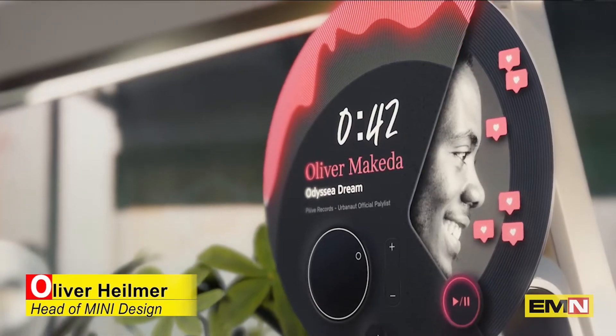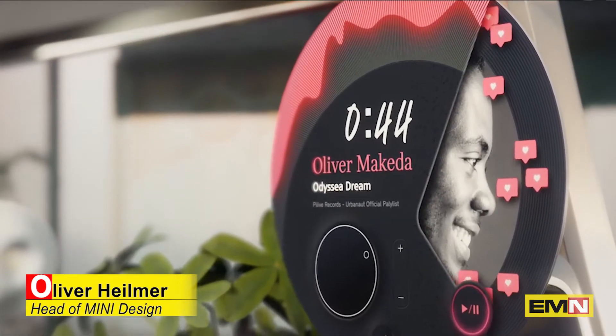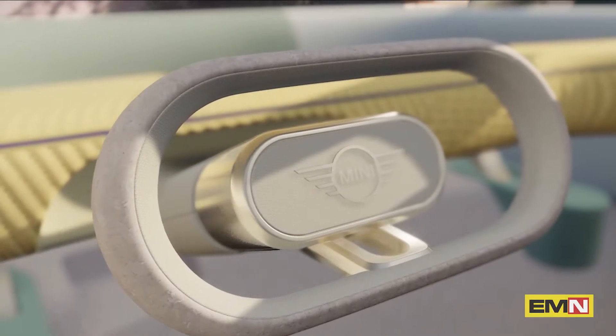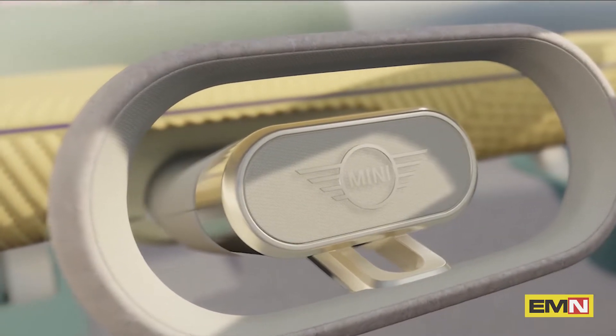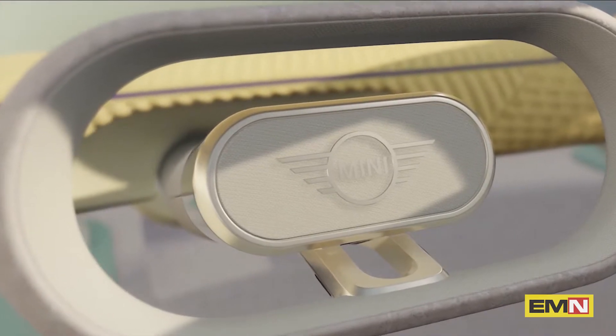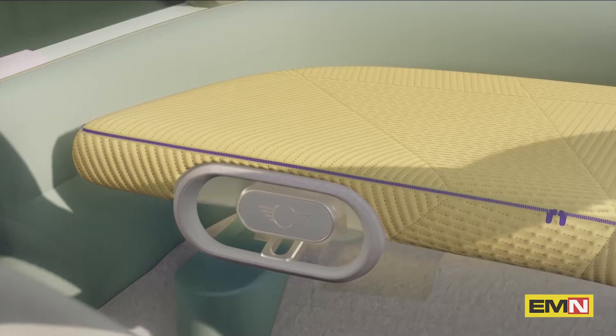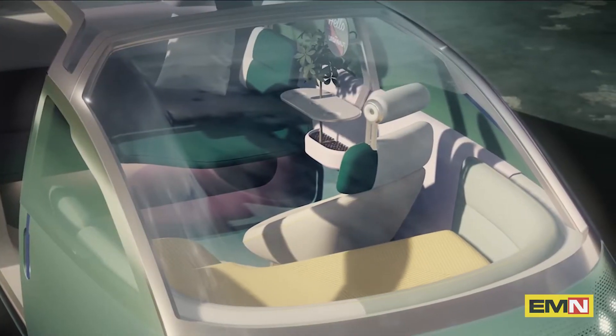You could say it's the soul of the Mini. And as you can clearly see, it was our priority that technology is nearly invisible in the interior. No switches, no buttons, making room for a naturally relaxing space. The key word here is digital detox.